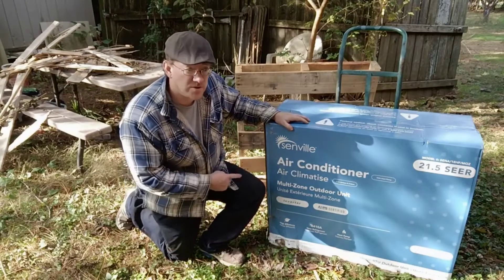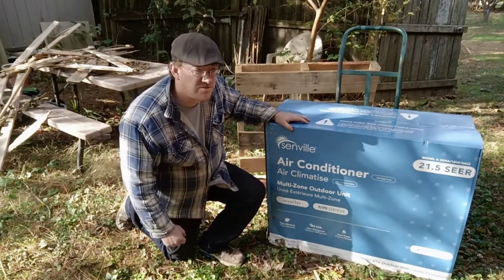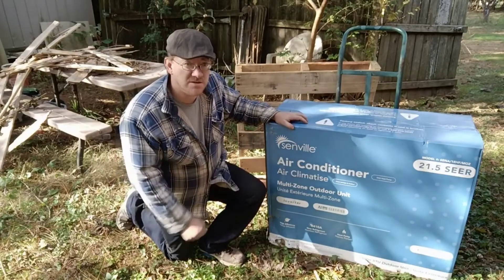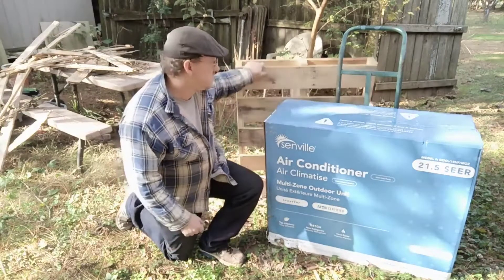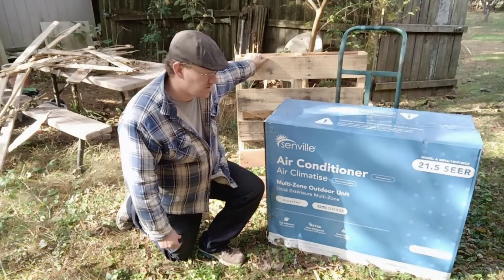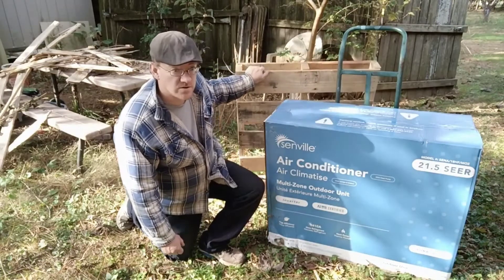This is the outdoor unit. The two indoor units are sitting over in a shed right over here. The outdoor unit, the two indoor units, and two sets of line sets showed up on this pallet delivered by FedEx today. They delivered it freight, so it was a little bit different than my other mini split which was delivered by regular UPS.